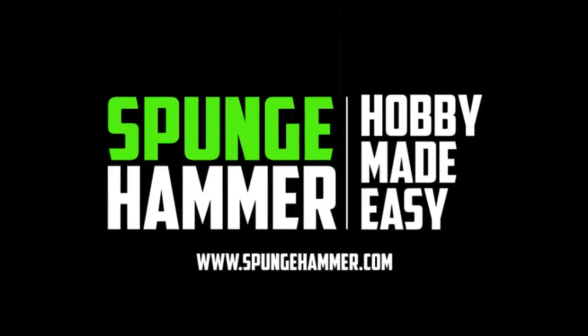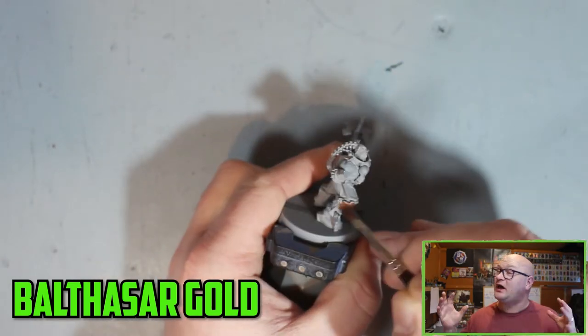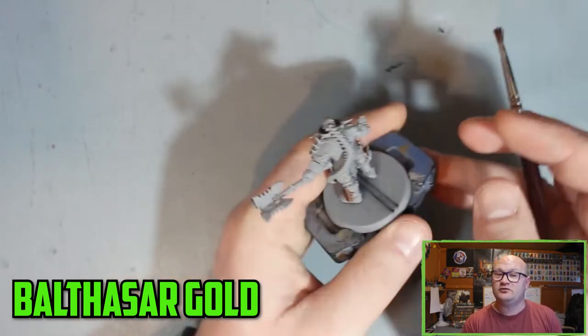In this video I'll be showing you how I painted up the Chaos Bloodstack Crater, how I ended up messing up a vital part of it, and how I sorted that out. Hey everybody, Spongebob here from spongehammer.com, coming to you from the Hobby Shade where I like to build, paint and create warhammer projects to make the hobby a little bit easier for you guys.